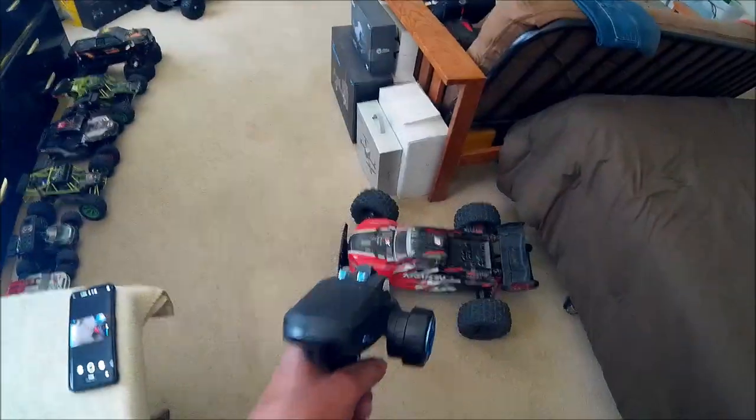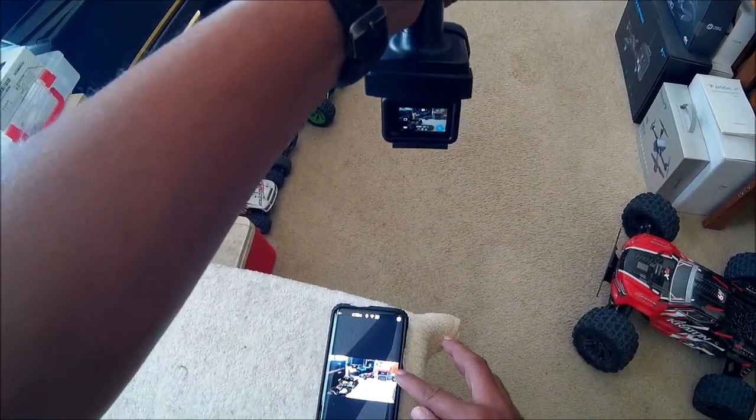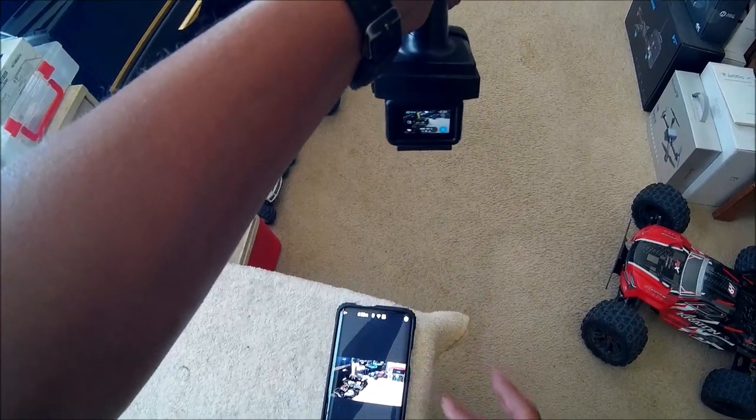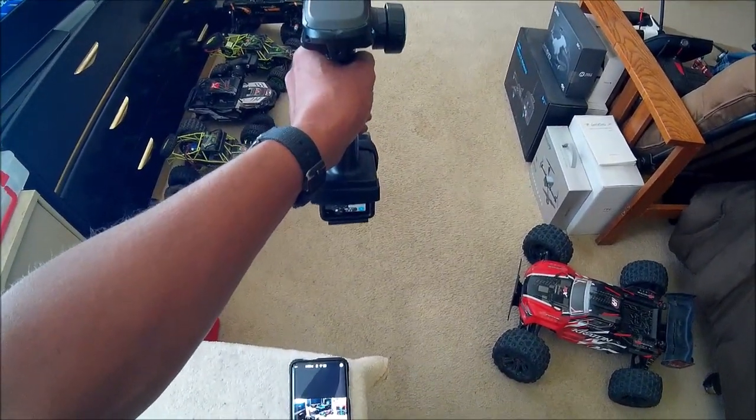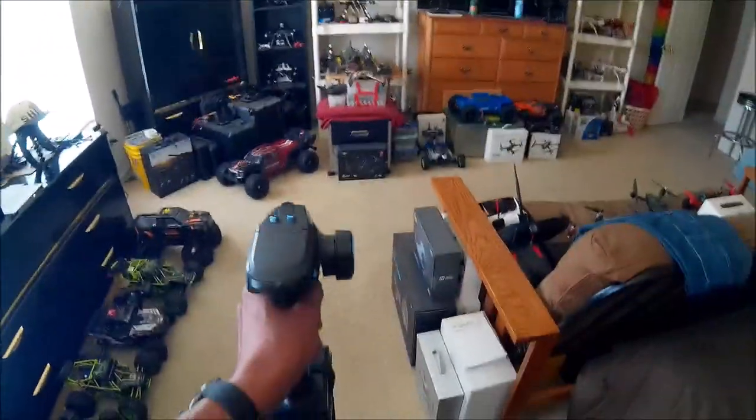Of course when I'm driving I'll have to concentrate on driving and won't be able to monitor the video with the app. I can also zoom in to allow more space between me and the vehicle, or bring it in closer for those action shots. Let's go test it out.